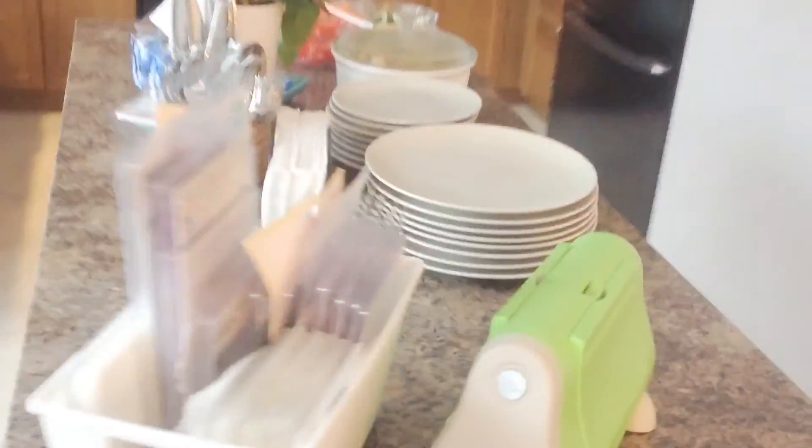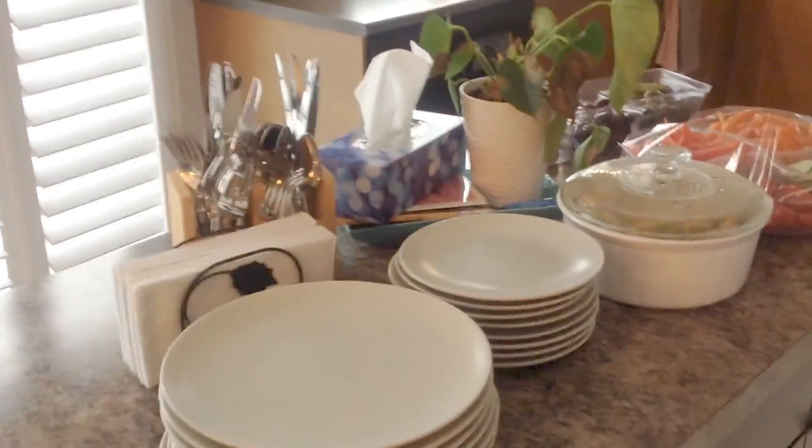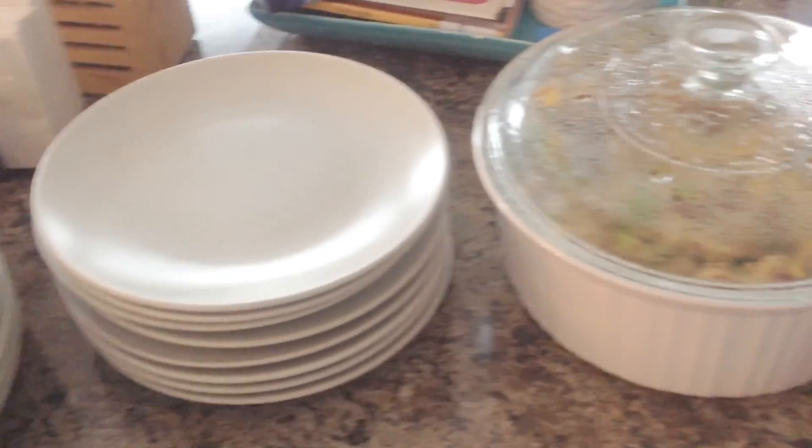And then over here on my island, we have a cuddle bug station, just in case. I've got my plate set out. My awesome, awesome hubby already made some quinoa for us.